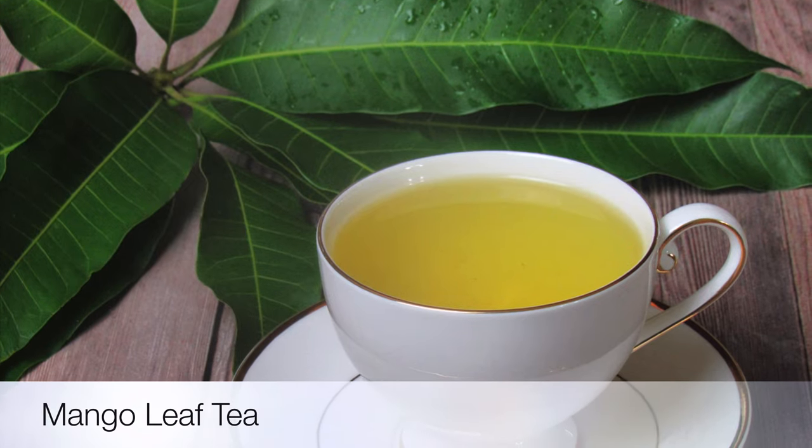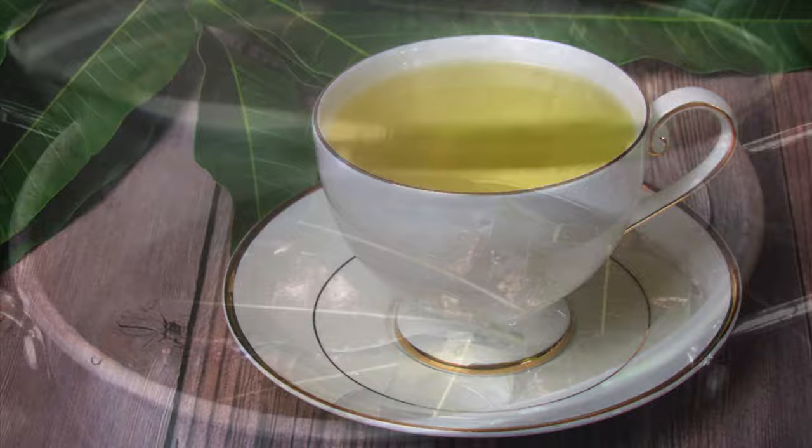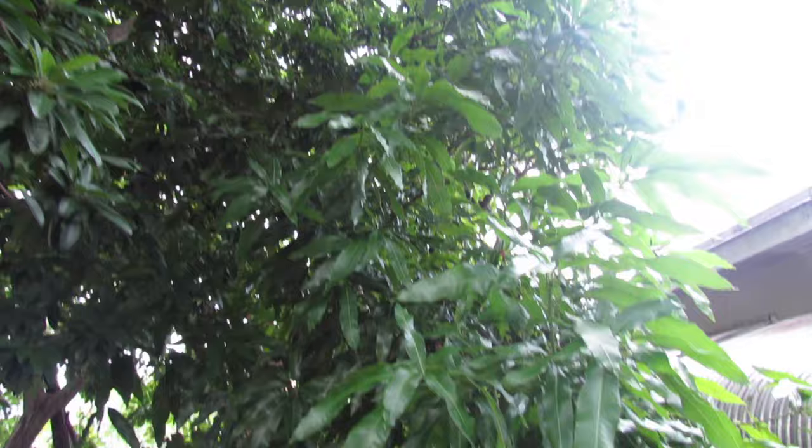From what I know, Caribbean people take their tea very seriously, and it seems as if tea solves any problem. If your head hurts, drink some tea. Your stomach hurting, drink some tea. Your tooth hurts, drink some tea.